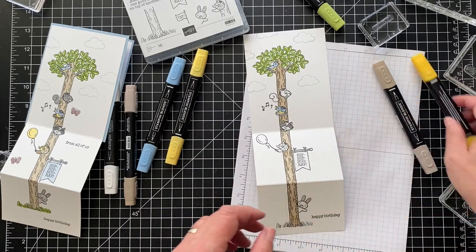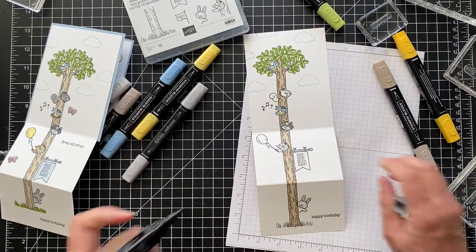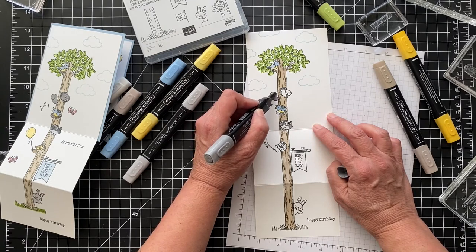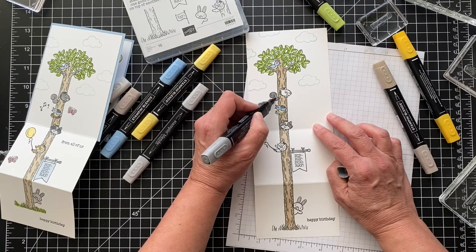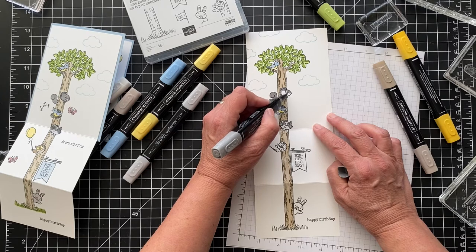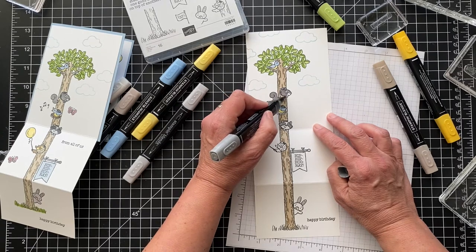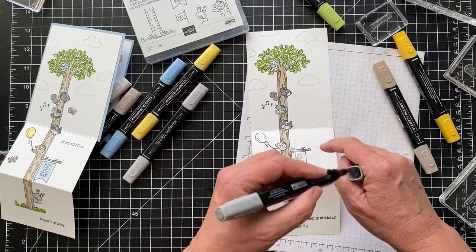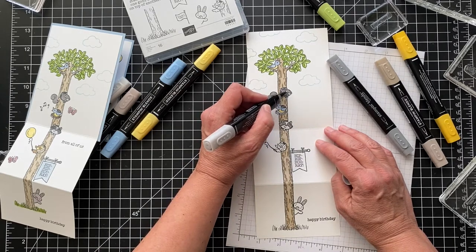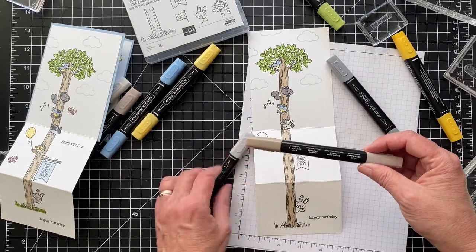The squirrel I did in dark and light Smoky Slate. Squirrels down in Florida are more gray than the ones in New York — or maybe I have that backwards. I'm doing his whole head in the dark, then his little mouth area, paws, and nose in the light. I tried to stick with a lot of the same colors so I wasn't going too crazy. Then I'll do the bird's nest in dark Crumb Cake.